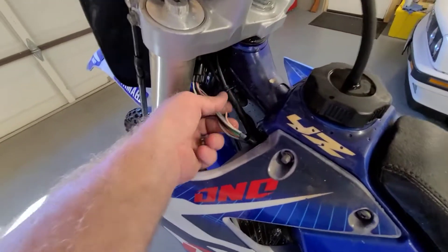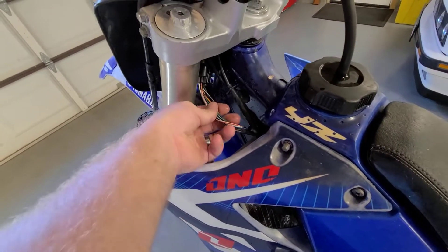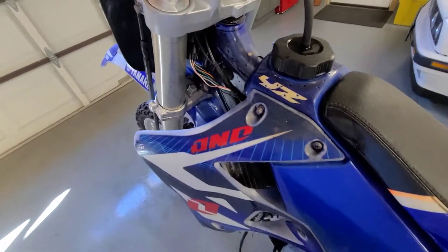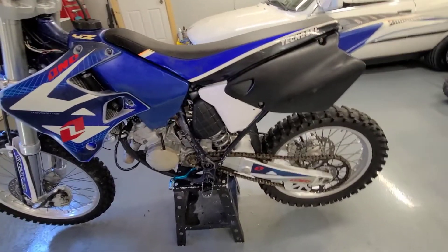This here is really concerning, because normally you wouldn't have to open up the loom on a factory harness for any reason. So that's kind of got me a little worried. I don't know if this bike runs yet — I haven't even tried to crank it.